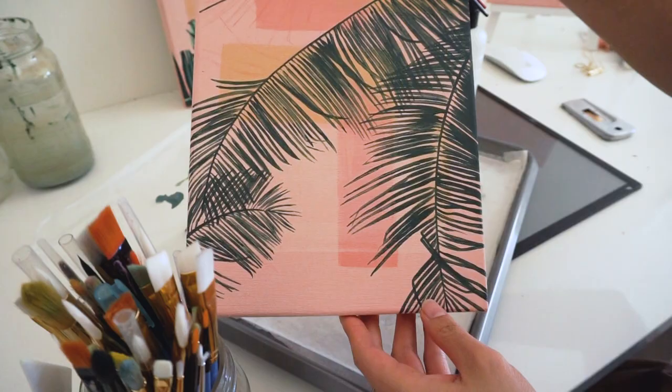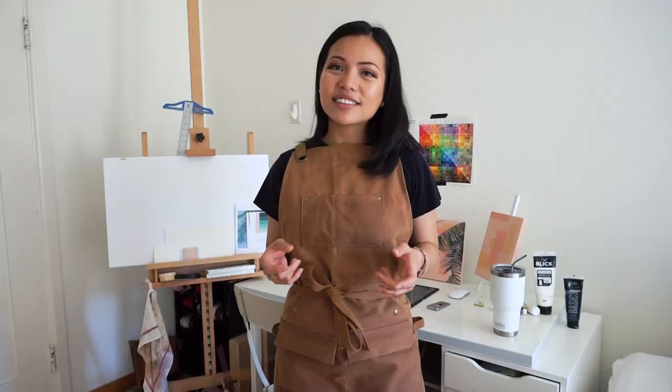Hey guys, it's Kai. Welcome back to my channel. Today we are painting. I'm gonna start this paint-with-me series with the palm tree painting that I showed you guys last week.